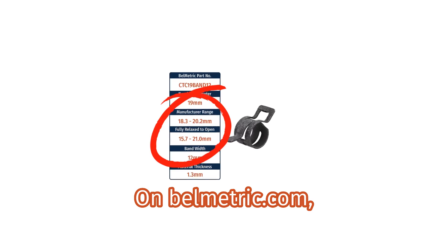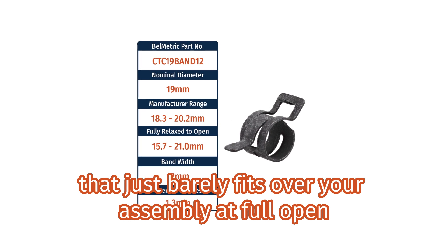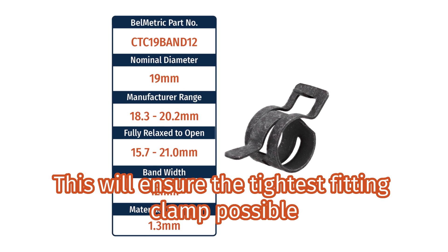On bellmetric.com, you'll find a size that just barely fits over your assembly at full open. This will ensure the tightest fitting clamp possible.